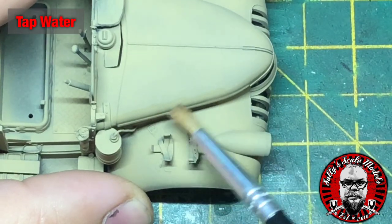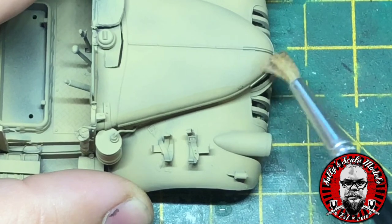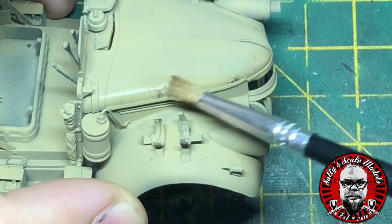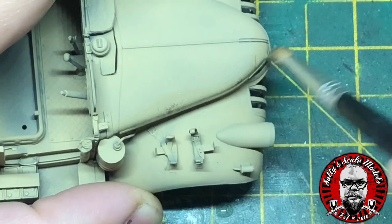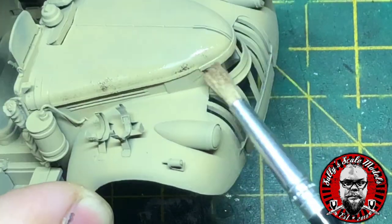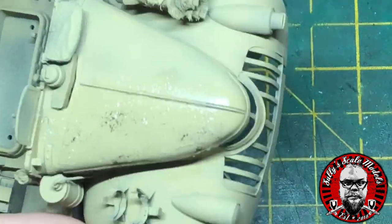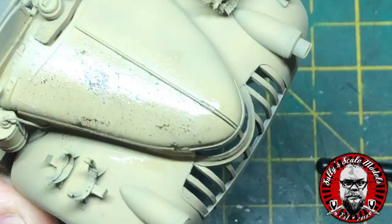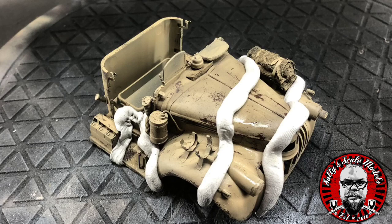To get our chip look, all we need to do is add some water — this reactivates the chipping solution underneath. It's also good to use a selection of fairly stiff brushes which scrape away the paint and reveal a rust coat underneath. You can also use something like a sharp needle or even a cocktail stick, which gives more of a scratch than just a flaking of paint. Just use a dry brush now and again to wipe away any excess paint left on top.